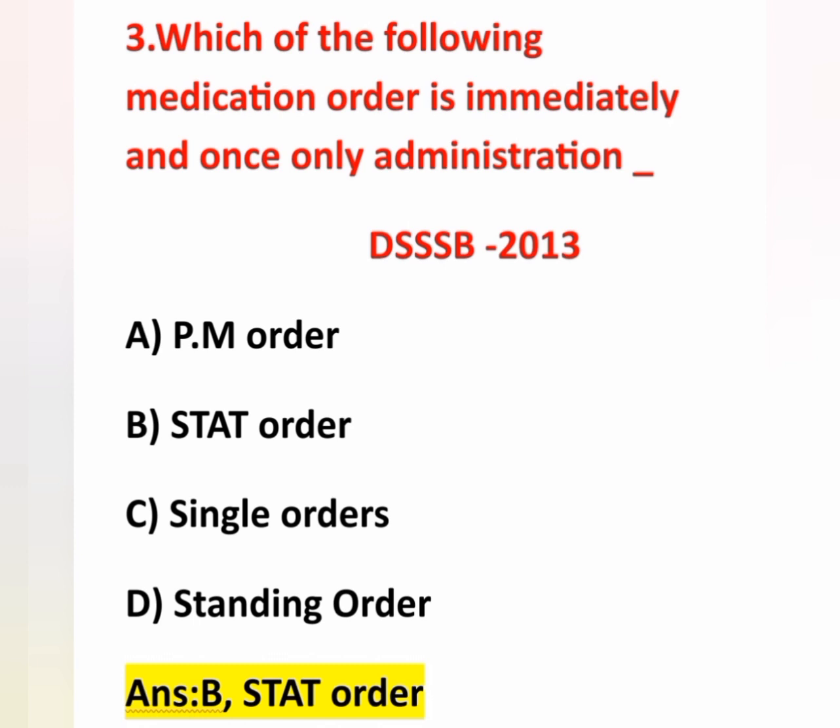Single dose means it is given only one dose. Standing orders are written protocols that authorized health team members can carry out without waiting for a physician's order again — for example, immunization, urine tests, blood routine, blood sugar tests, pregnancy tests, and checking BP for hypertensive patients. Here, immediately and once-only administration is a stat order.